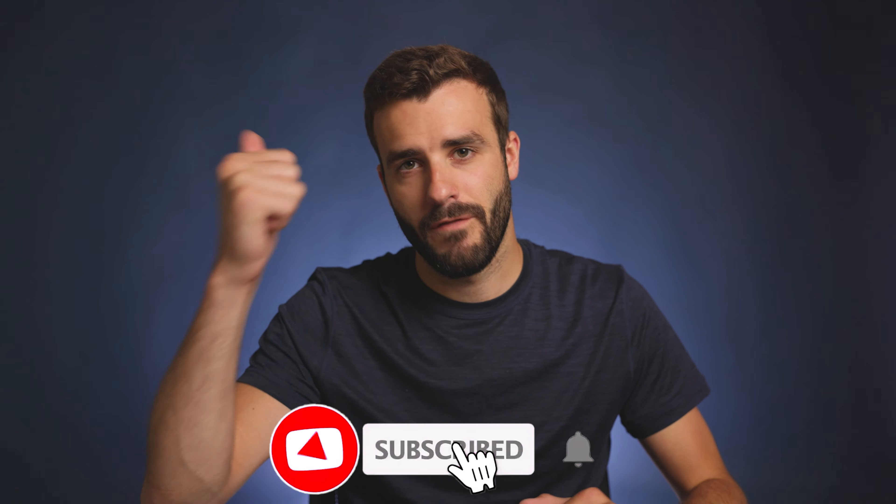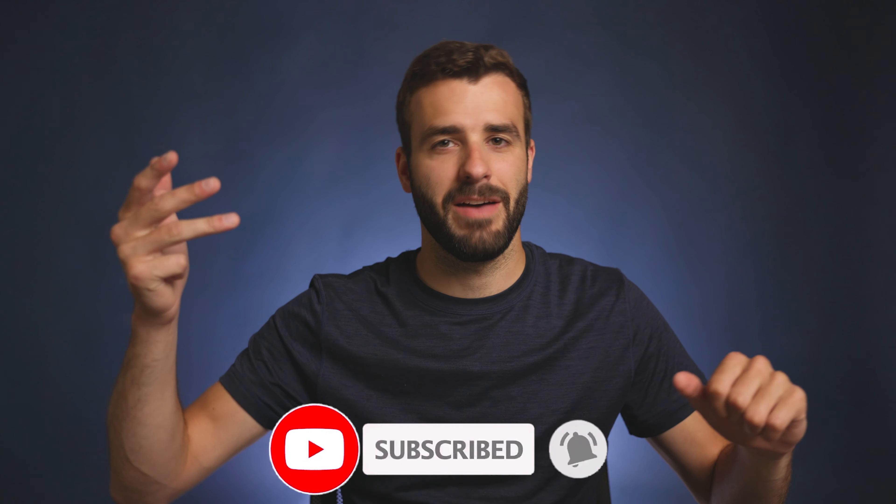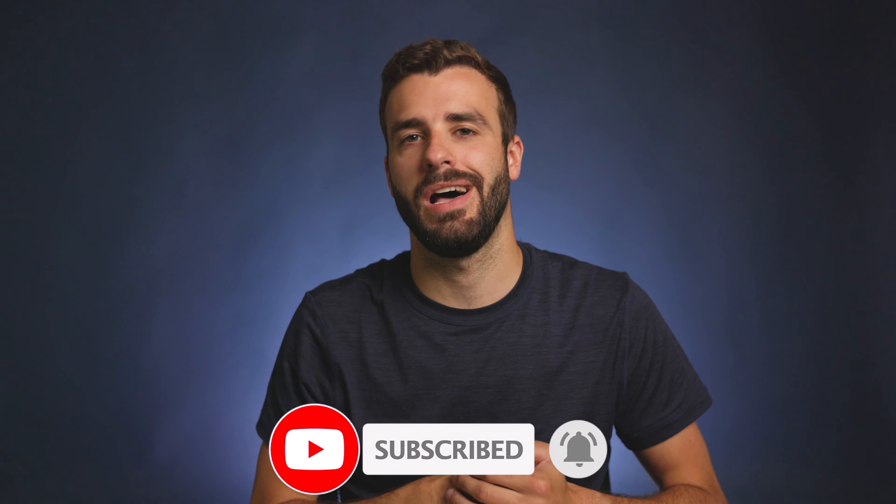What's up, everyone? My name is James, and this is the Engineering Filmmaker, where we talk about photo, video, travel, and tech. I have been gone for quite a while now, and I apologize again. We're getting back into it — a video every week at least. So let's talk about the R3's specs that Canon has announced.